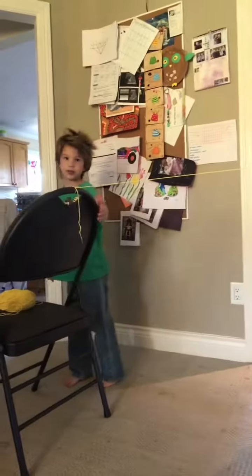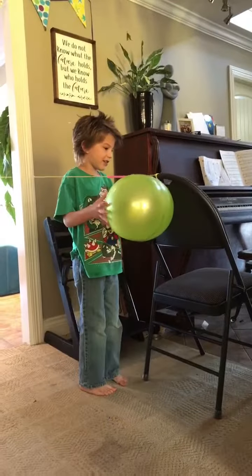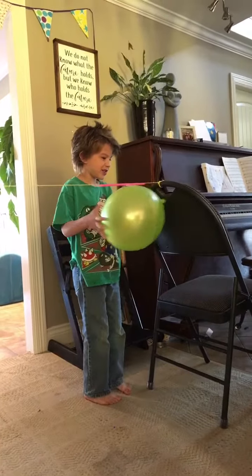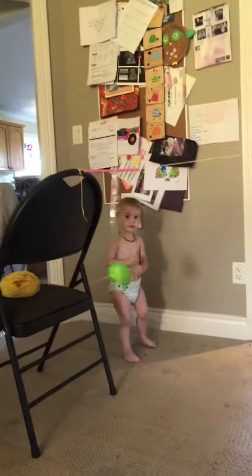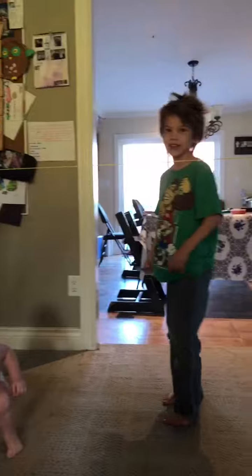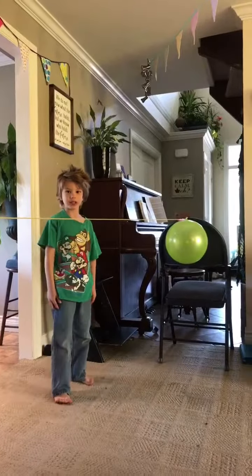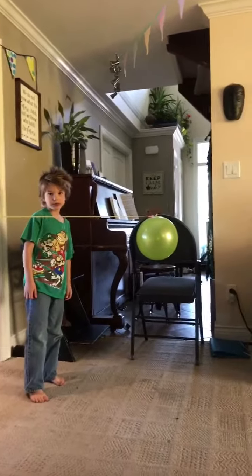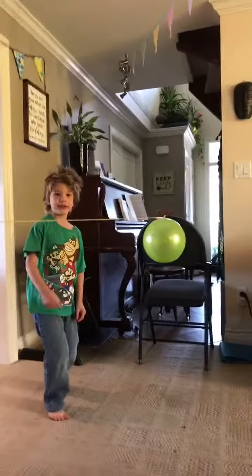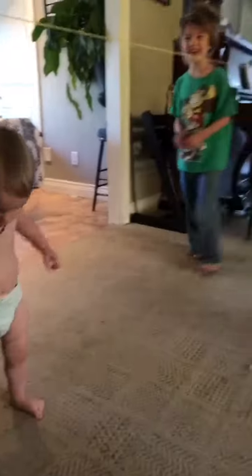I'm pushing the balloon to the other side. It went so fast that my camera couldn't even catch it. Do it again — one more time. Ready, set, go! Way back! Let's do it again. Whoa, that was cool!